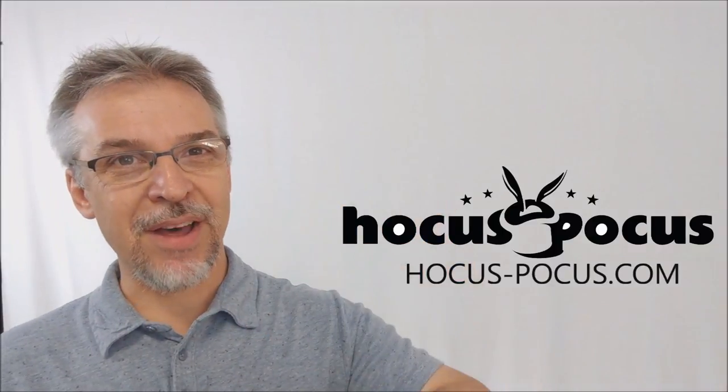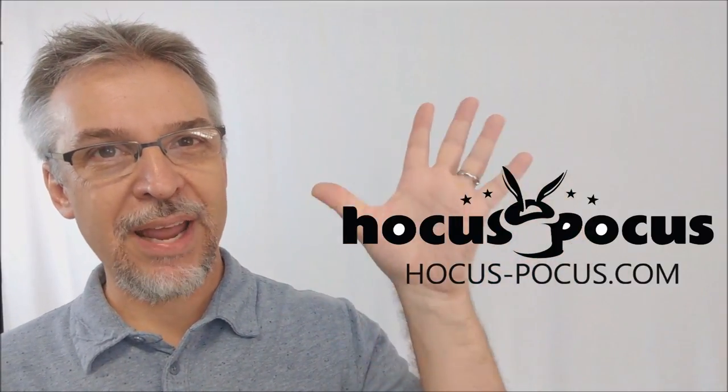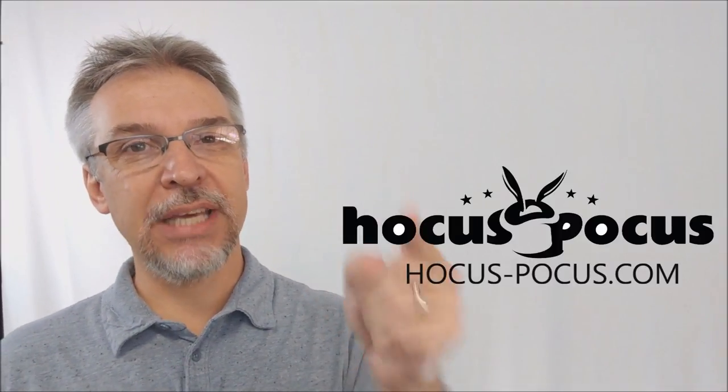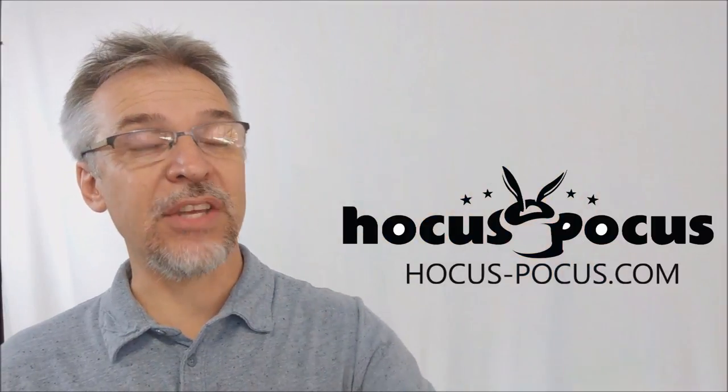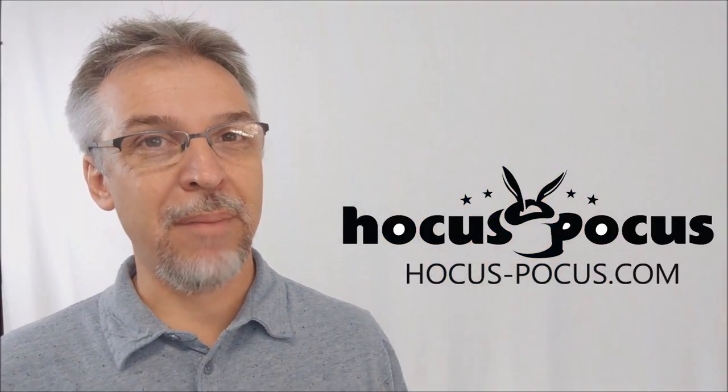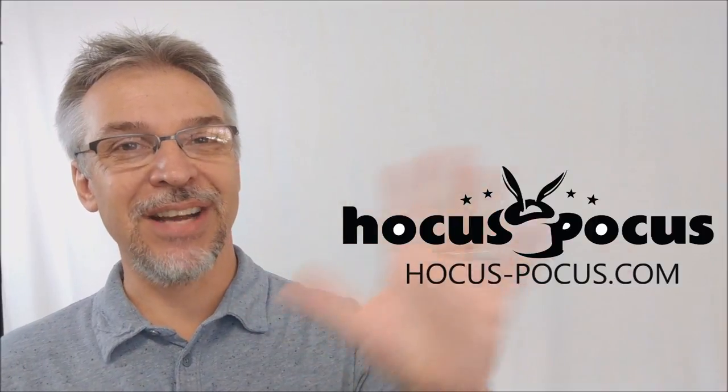That's everything I can say about the Switch-a-lope four-way out envelope. Of course, while you're here at hocus-pocus.com, we want you to keep shopping, look around, fill up your shopping cart, ask us any questions that you might have. We want to be your number one magic supplier on the internet. Thanks, I'll see you guys next time. Bye.